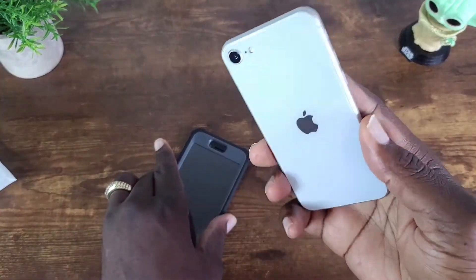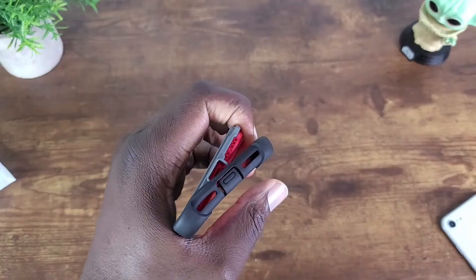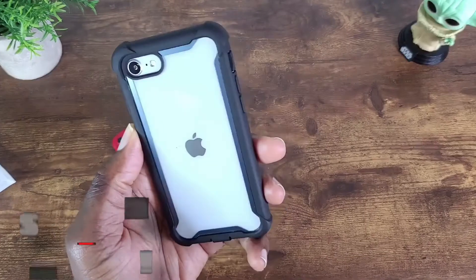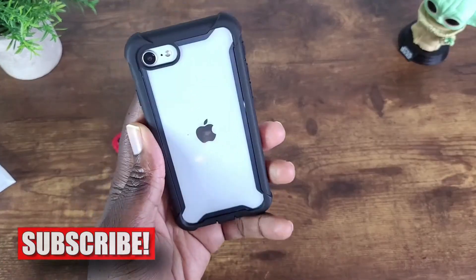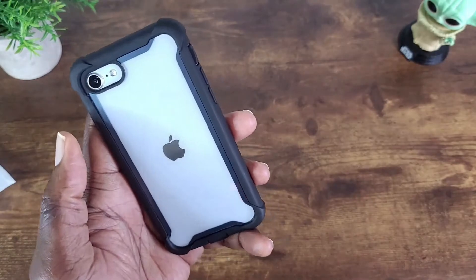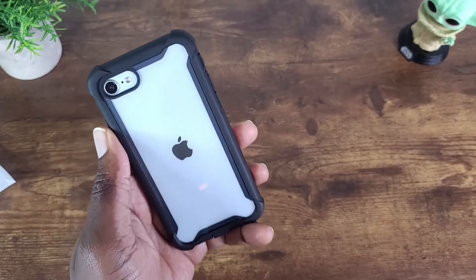Now let's see how it looks with this color — all right, so here you have it, pretty nice. Now let's take a look at the Cosmo case.